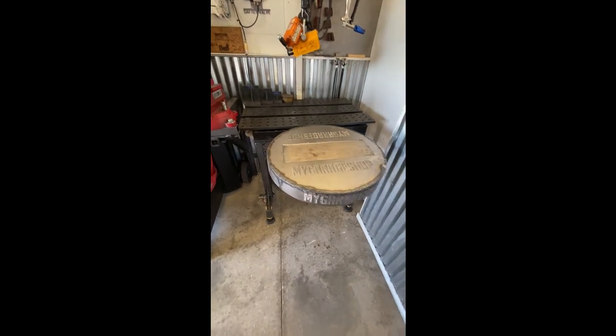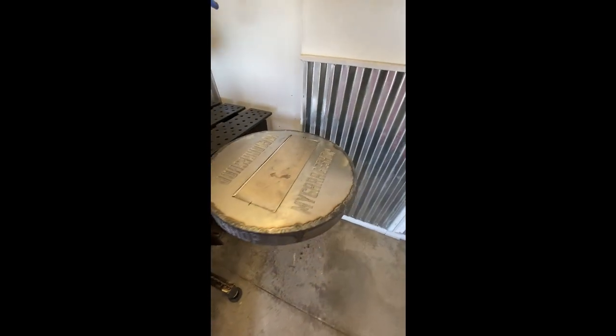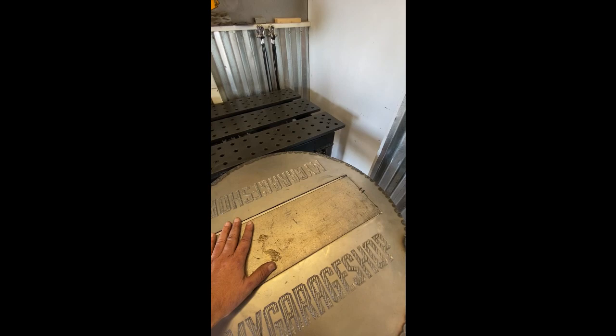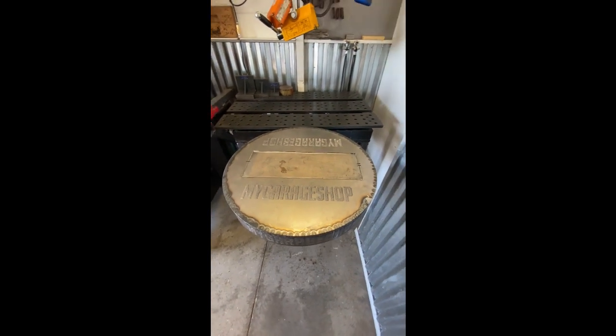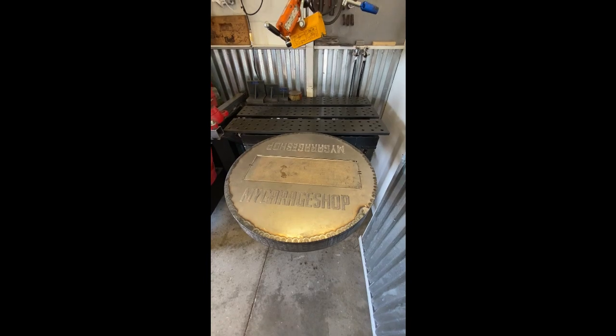It fits on there nicely and allows me to put my parts down when I'm doing grinding and finishing. I can activate the magnetic chuck and then sand without the part moving around. It's working out pretty well, and when I'm not using it I can drop the table.